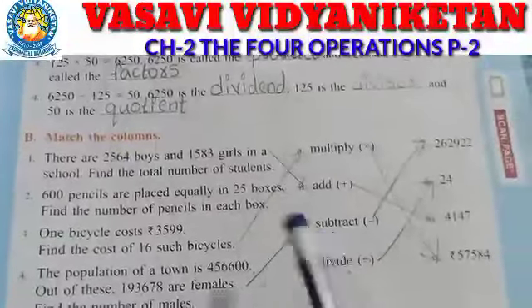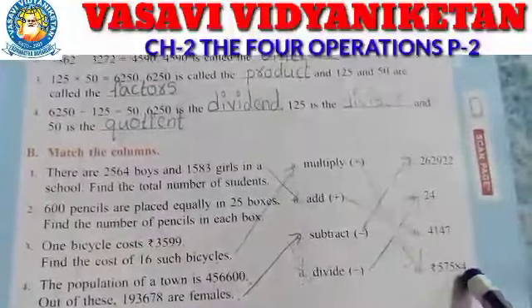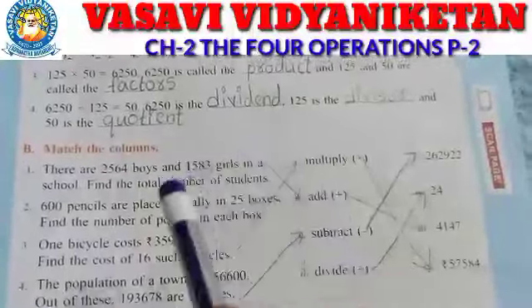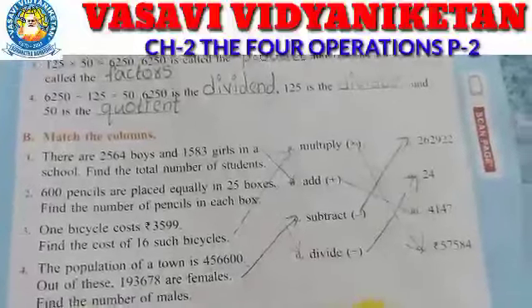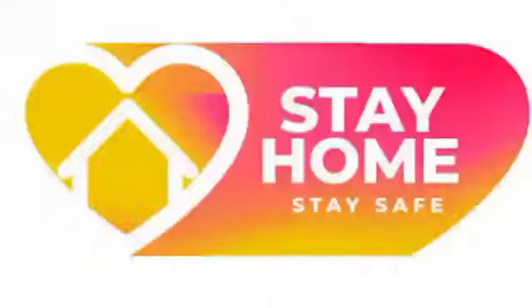First one we do addition. Second one we do divide. Third one multiplication. Fourth one subtraction. Once again children, practice this in your homework notes. Stay home, stay safe. Thank you.